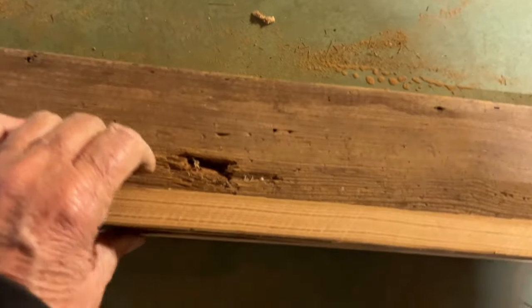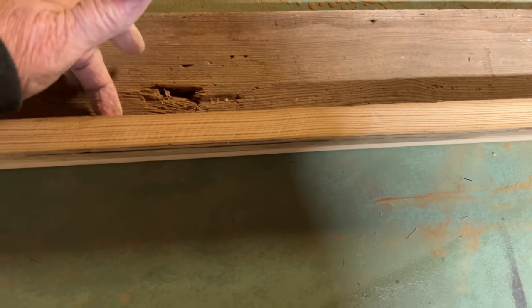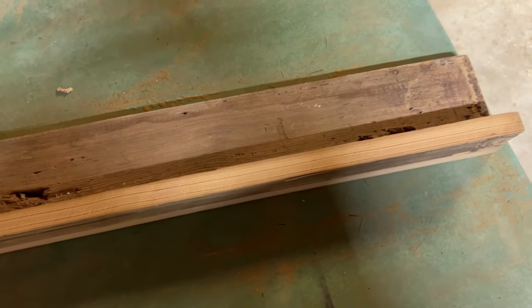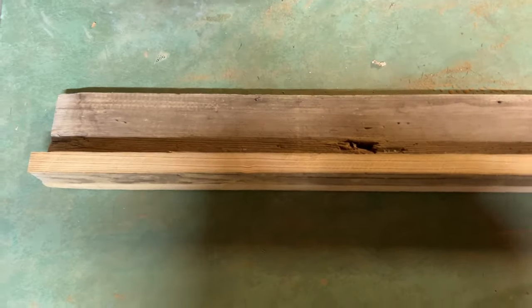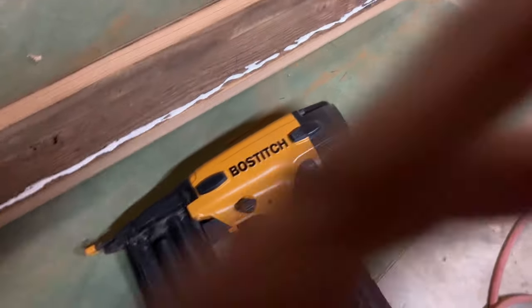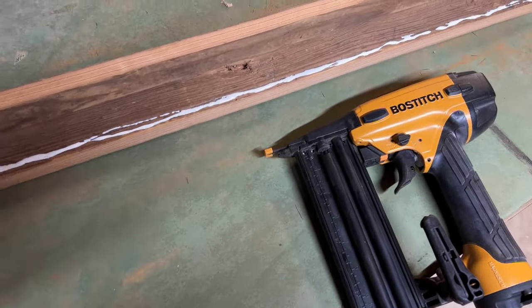I'll turn this over — this will be the front. I turn it over, put this on with glue, and now this piece on the back. That way, when I turn this up for the shelf, this piece will go down between the wall and the stove, and I'll have a little shelf on my stove. I see other people have them. I had some old barn wood, so that's what I'm doing. I put a bead of glue all the way down the edge, and I'm going to take this piece and nail it on — glued and nailed.